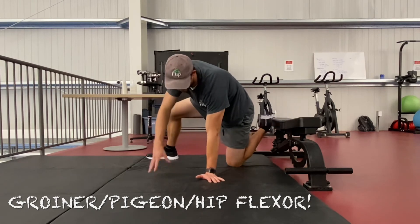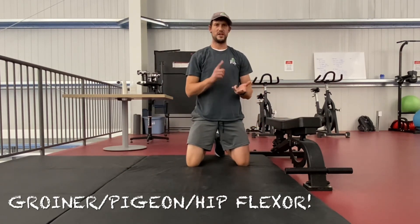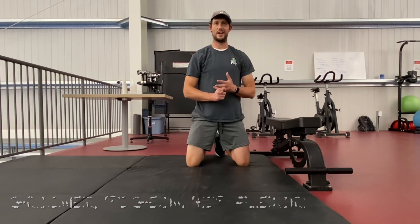Definitely feel welcome to explore those positions a little more. Those are the big three: the elevated groiner, the pigeon, and the rear foot elevated hip flexor stretch.